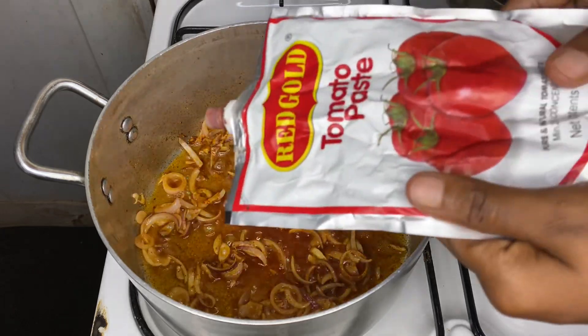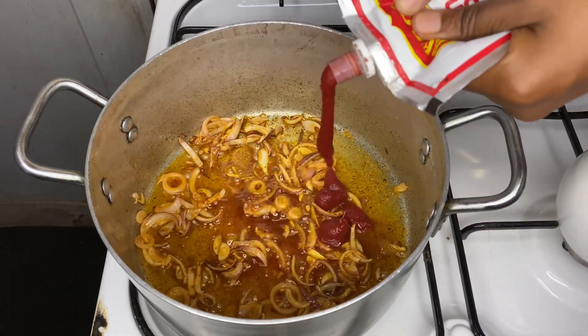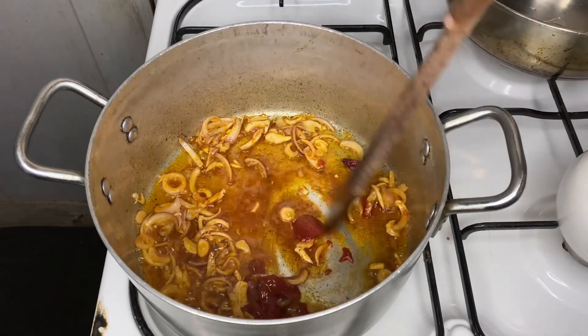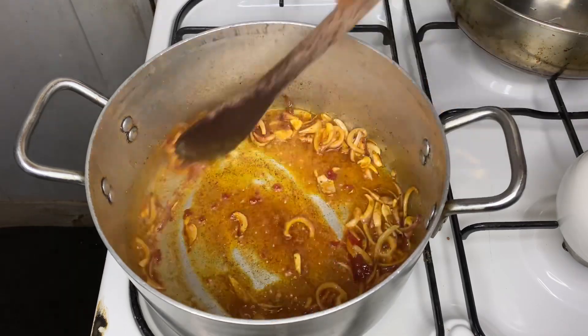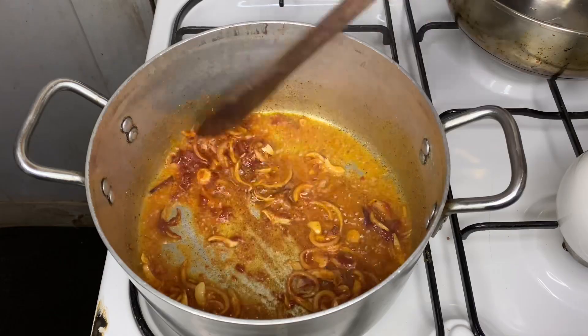After two minutes, go ahead and add in one tablespoon of tomato paste, then mix it around. The reason we are adding tomato paste is for color, and also so that we may get that little bit of tanginess or acidity into our dish.